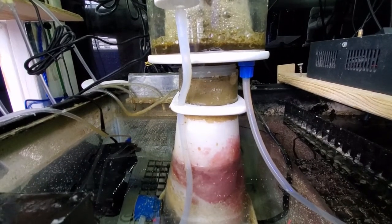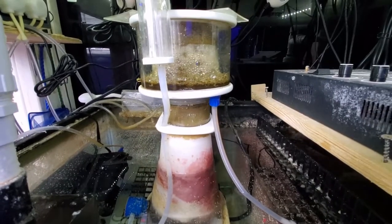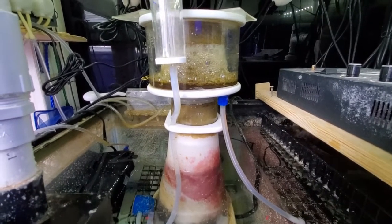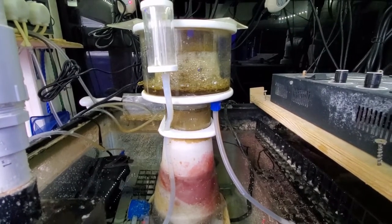All in all, definitely a good buy for a newer reefer. If you're more advanced and you want more bells and whistles, you're going to be paying for it, but it might be more beneficial to your system. SCA 302 skimmer — overall pretty happy with it after two years. Can't complain.